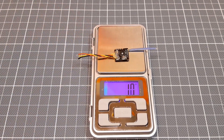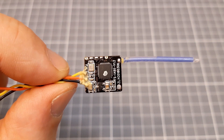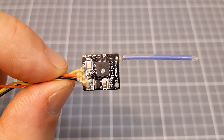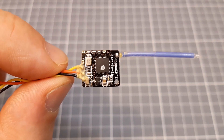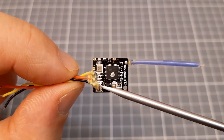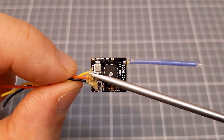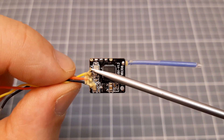It weighs just one gram. This micro receiver works in the second generation AF-HDS-2A protocol, so it can work only with Flysky transmitters that support this protocol. It has ground, plus 5V, IBUS, and a PPM pad — marked P.